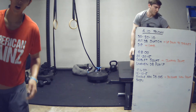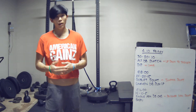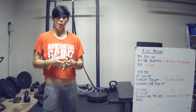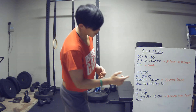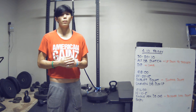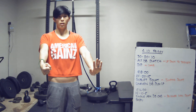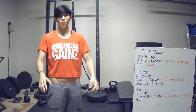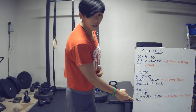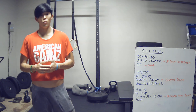Alright guys, a lot of movements to go over there. Make sure to review this video as needed and practice the movements before you start so you've got a good handle on them. On the uneven dumbbell push-ups, switch as needed and try to keep it even on both sides. Your score is three parts — three separate times, one for each couplet. Make sure to post it on Facebook, Instagram, and our blog. Have fun guys, and we'll see you on Saturday!